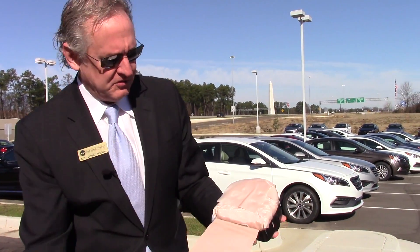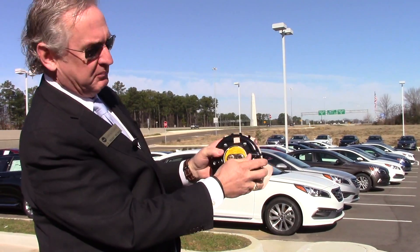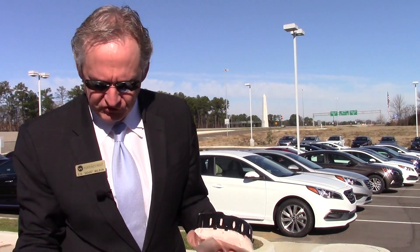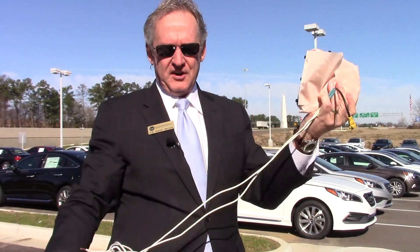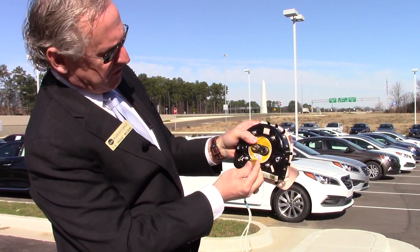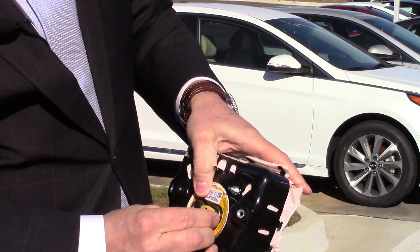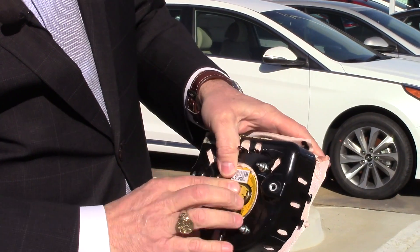This is what an airbag looks like inside your vehicle. This is the part that comes out, and this is the part that bolts to the back of the steering wheel. What I've done is created a little wire right here, so we're going to plug this into the back of the airbag to connect it to a wire.